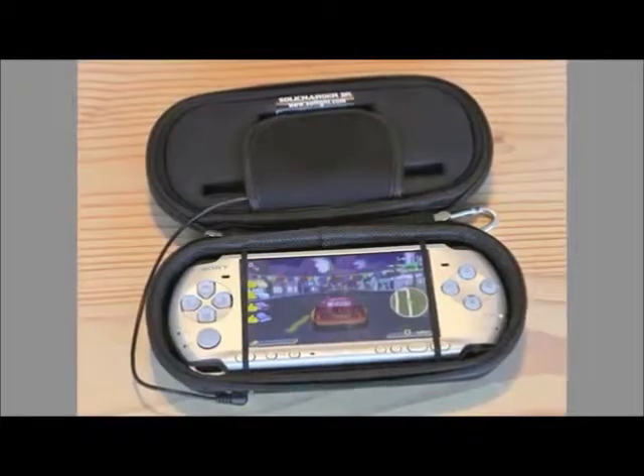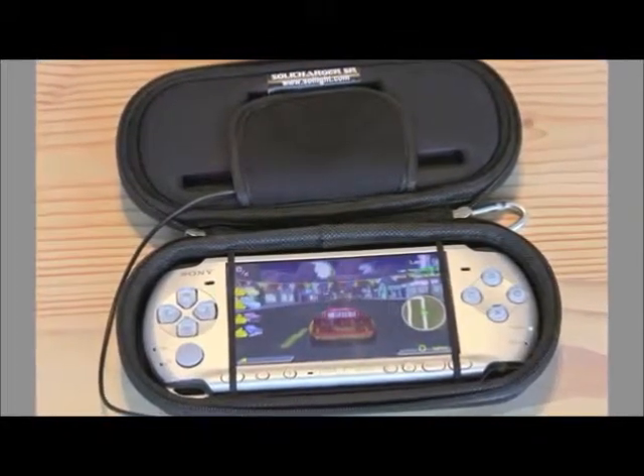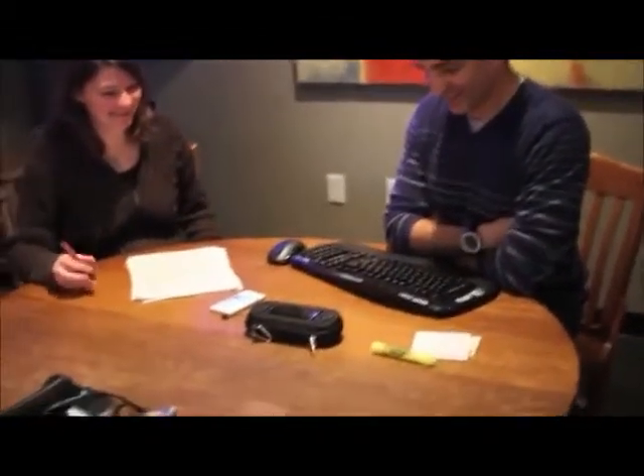Plug your Soli Charger into your laptop or iPad for great sound when watching movies. Add sound to your PlayStation PSP, as well as a perfect fitting protective case for it. The Soli Charger is also great for using Skype or FaceTime, or for making conference calls while using your cell phone.